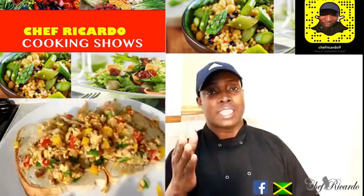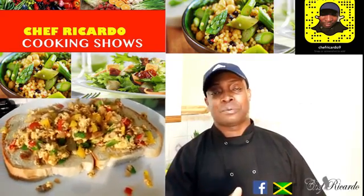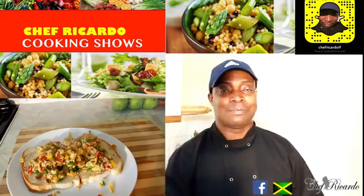Thank you so much for watching the cooking show. We've got a lot more recipe ideas and tips coming your way. Remember you can donate, and you can also get the book at 50% off.